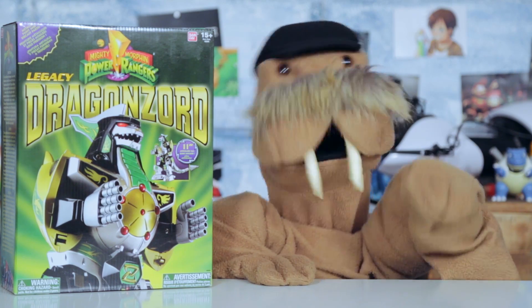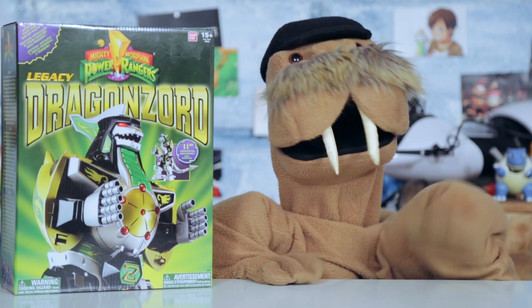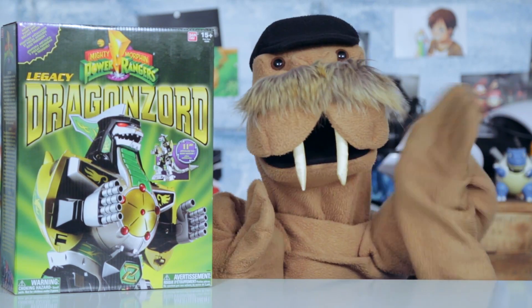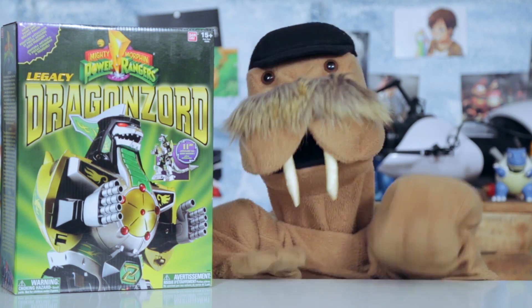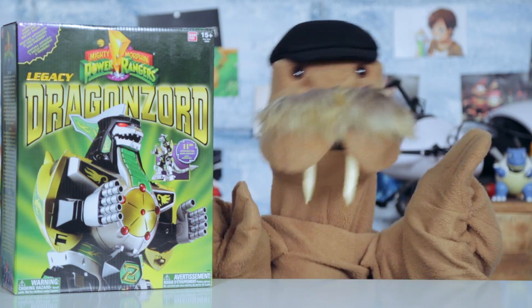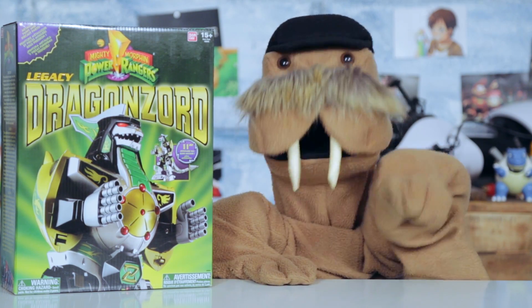Before you use your dagger as a musical instrument to summon a giant Dragonzord — and by the way, how does the Green Ranger blow into that dagger with his helmet on anyway? It makes no sense, but then again, neither does a flute dagger that sounds like a trumpet. Anyway, don't forget to stick around at the very end to find out how you can win a free 3-month subscription to Loot Crate.